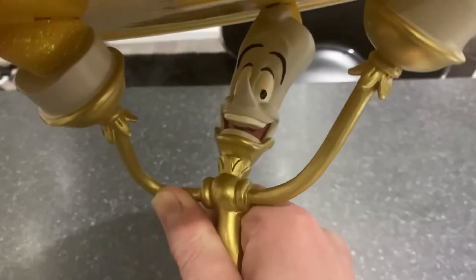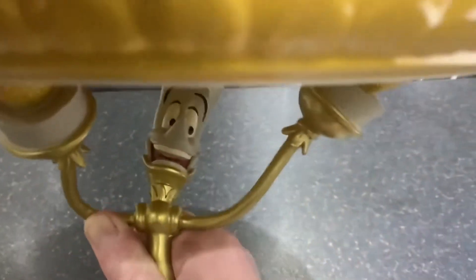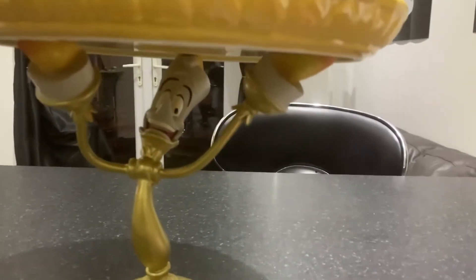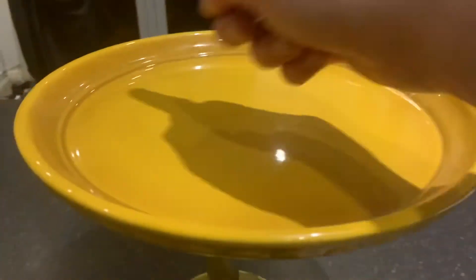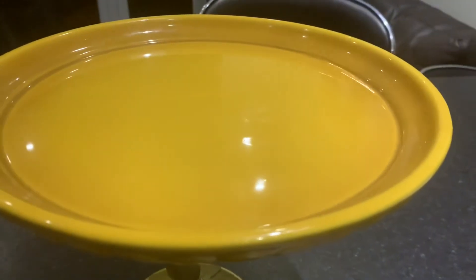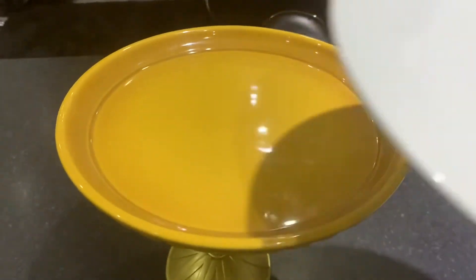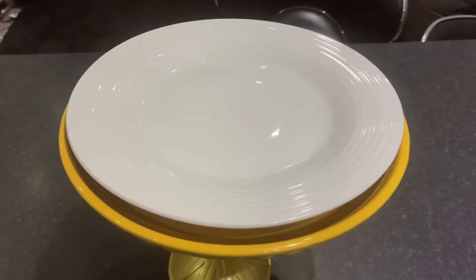Here's the Lumiere Cake Stand up close and personal — he is cute. I've actually measured him: 9 inches high, 11 inches across in the centre of the actual plate itself. And to give you a size comparison, this is just a normal dinner plate. It fits in nice and snug, no overlapping though.